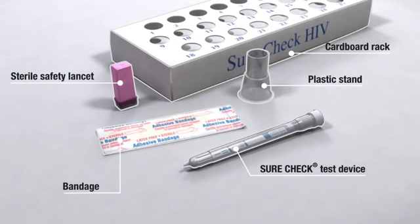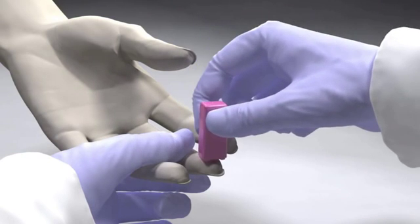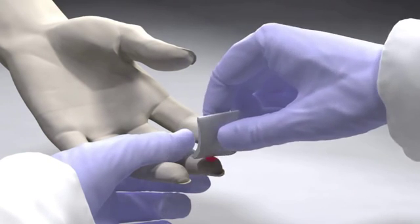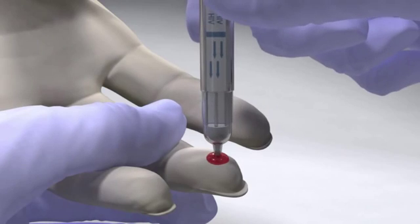Remove the SureCheck HIV-1 and 2 device from the foil pouch. Obtain a venous or fingertip blood sample according to your normal laboratory practices. If you're taking a sample from a fingertip, wipe away the first drop of blood after pricking the finger and sample from the second drop. Touch the tip of the SureCheck device to the drop of blood until the tip is filled with blood.